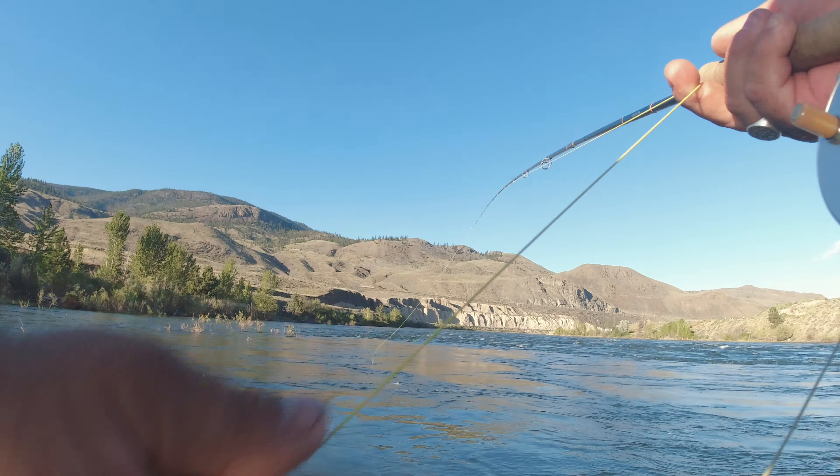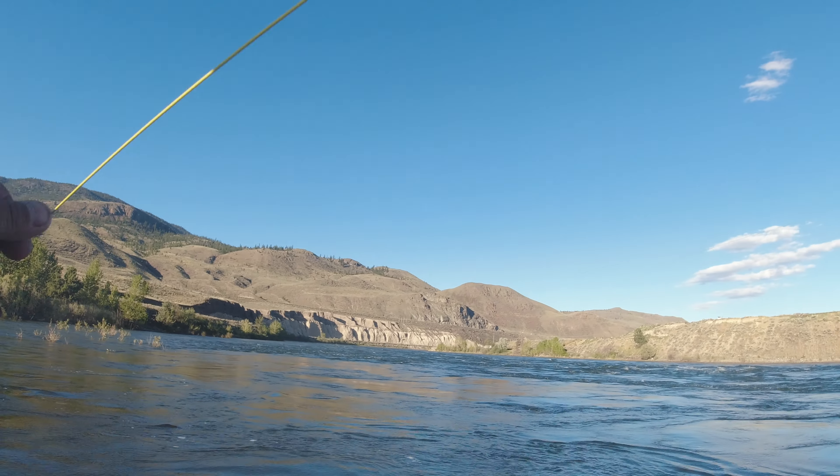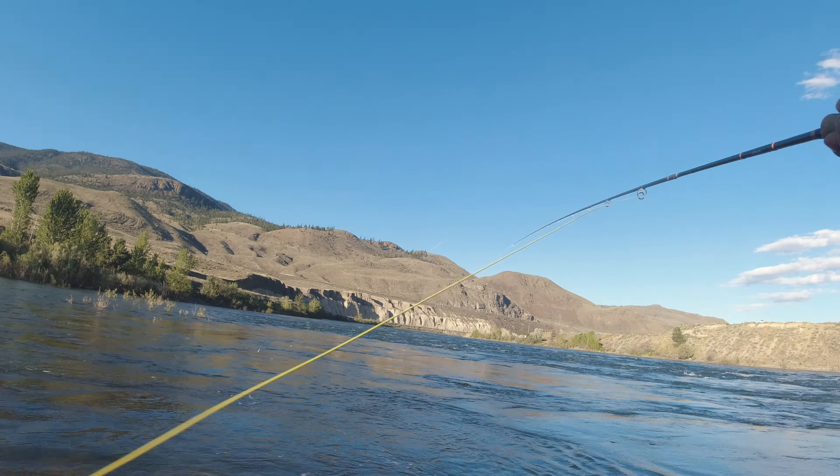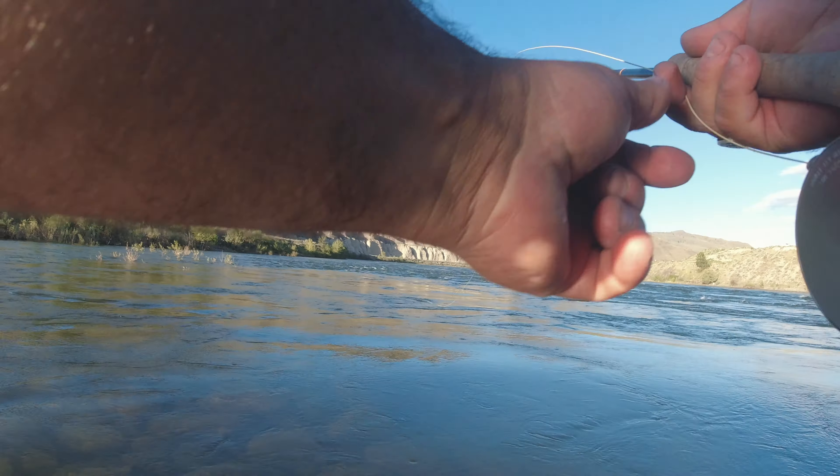It's getting soaked because I didn't dry it off after that last fish. So let's see if we can dry it off in the air with a bunch of useless false casts. And drop — oh, that's right in the zone.